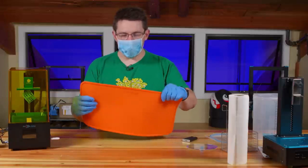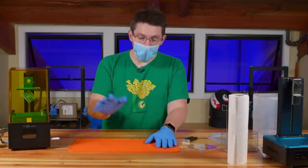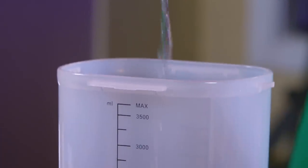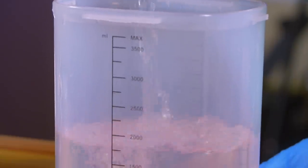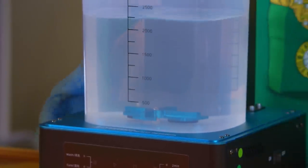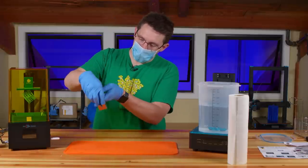This is the Wham Bam Slap Mat — a silicone mat made for resin 3D printing. Whatever you get on it, you can set it out in the sun; once resin is cured, it becomes acceptable to throw in the trash. The first step is to fill the wash station with isopropyl alcohol. There's a little detent outline where the spinner sits so it stays in place.